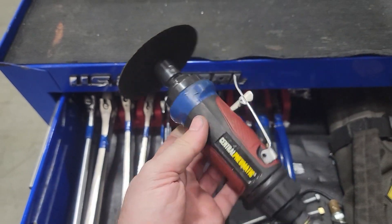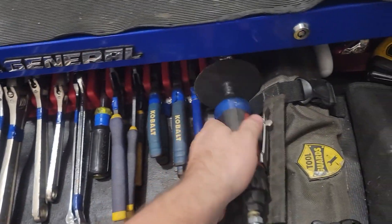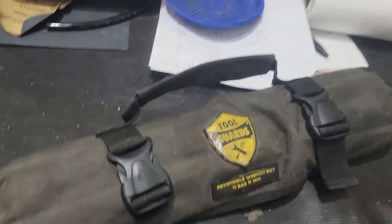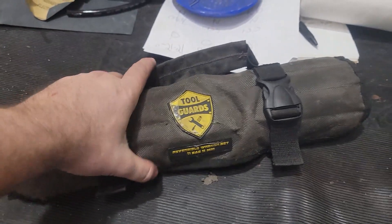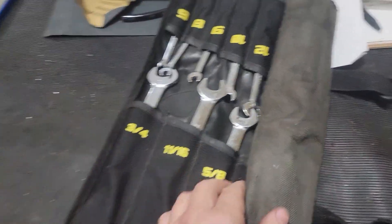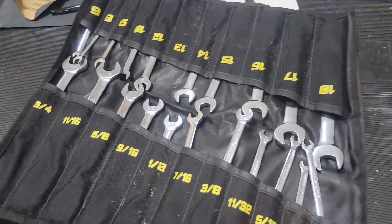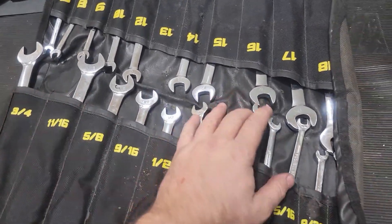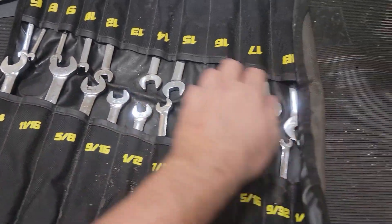A cheap little angle grinder I got at Harbor Freight. And I think these cost me about a hundred bucks off Amazon — I like it because you can roll it up and climb up on top of presses or anything like that. It's pretty useful.